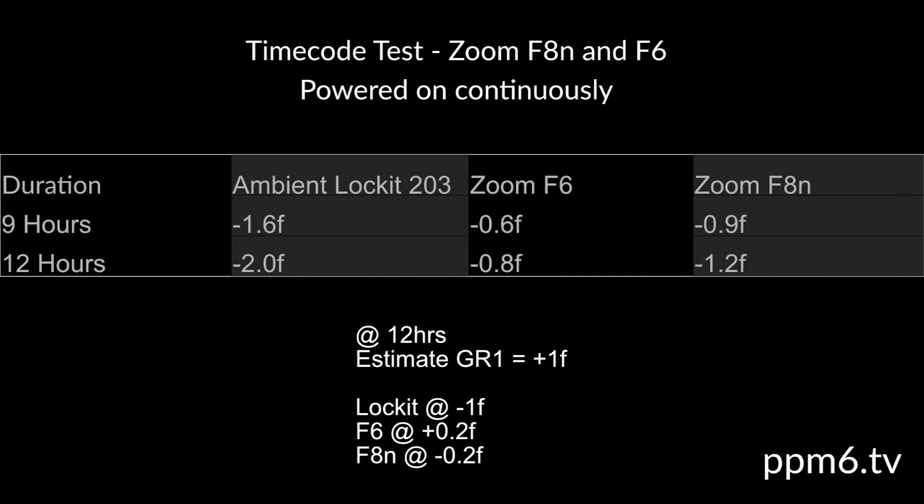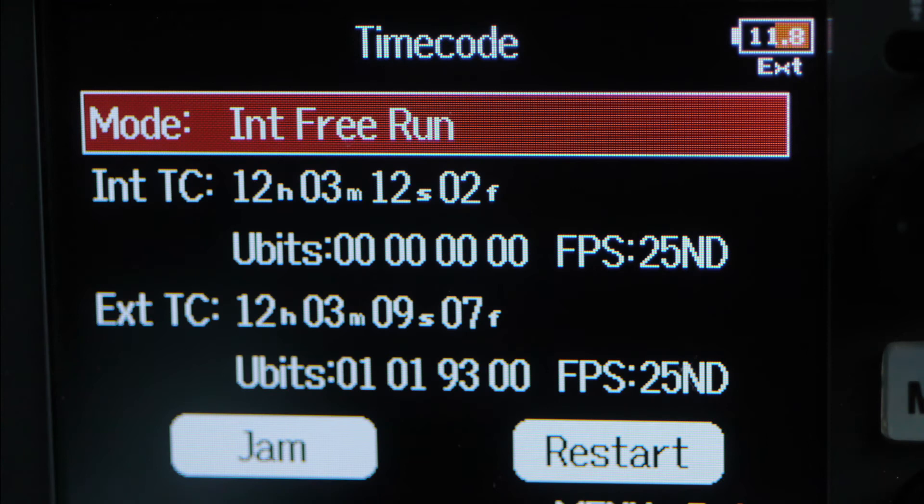If the Denica GR1 is at plus one frame after 12 hours, that's not totally out of the question given it's a vintage bit of kit and crystal clocks drift with age. But worth bearing in mind, that's the baseline clock drift, not a change in the parts per million accuracy. So if we estimate that the GR1 is running one frame fast in 12 hours, then the Zoom clocks are at plus and minus a fifth of a frame for the F6 and the F8N respectively — pretty much supporting the Zoom technical literature. My Ambient is then running one frame low in 12 hours, giving it a two-frame spread from the Denica GR1. All seems pretty reasonable to me. And so, at the end of stage one, hats off to Zoom timecode engineers.